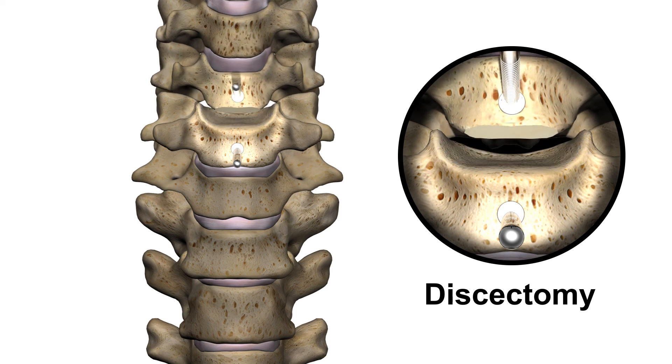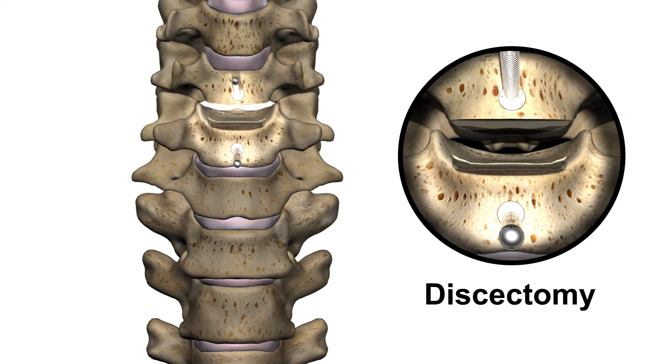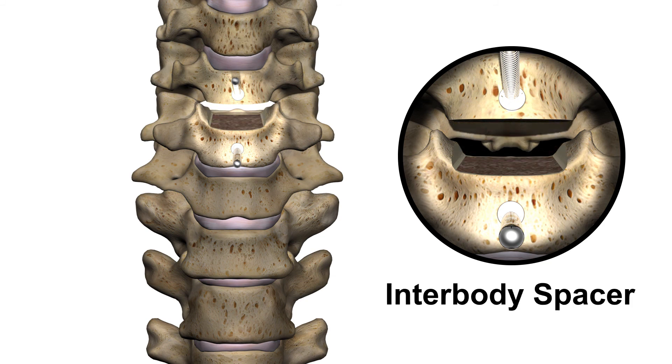First, a discectomy is performed to remove the diseased or damaged intervertebral disc as well as any tissue that may be impinging on nerves. The space is prepared for an interbody fusion device which will restore disc height and alleviate nerve compression.